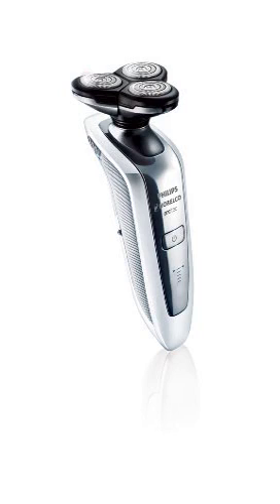Flex and pivot technology: three independently flexing heads in a shaving unit that swivels 360 degrees for a full range of motion. This ensures optimum skin contact in curved areas to catch even the most problematic hairs on your neck for a perfectly close shave, even in the hard-to-shave places.